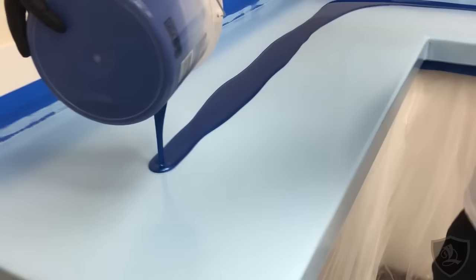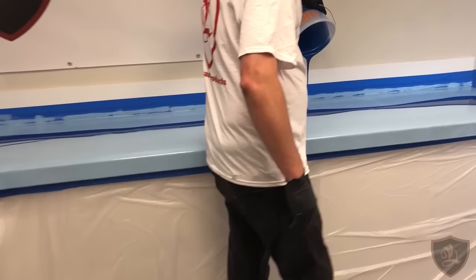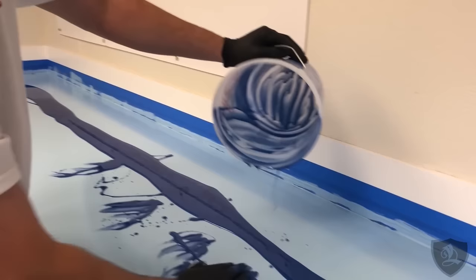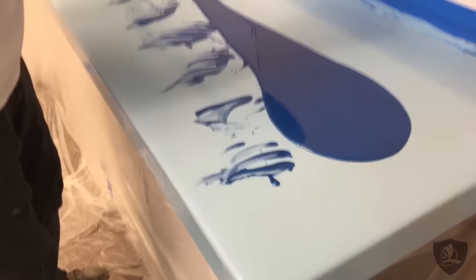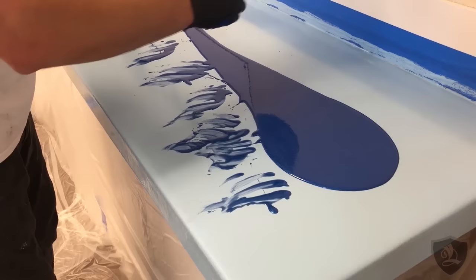I'm going to do it the same as we always do though — pour it down the middle. Since my hands are already going to get mucked up, I'm just going to scoop this out of the bucket and get every last drop. I'm going to let that drip out a little.